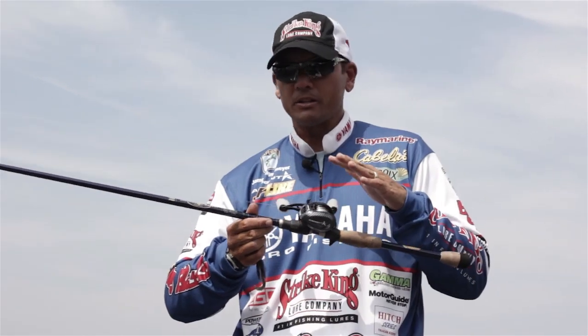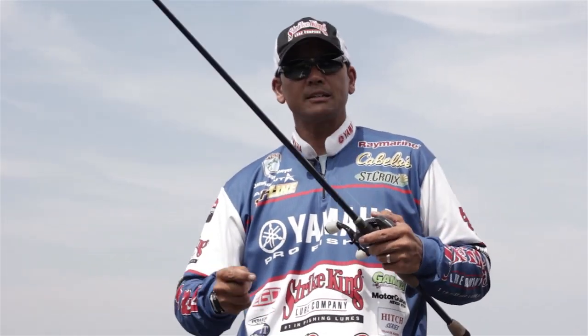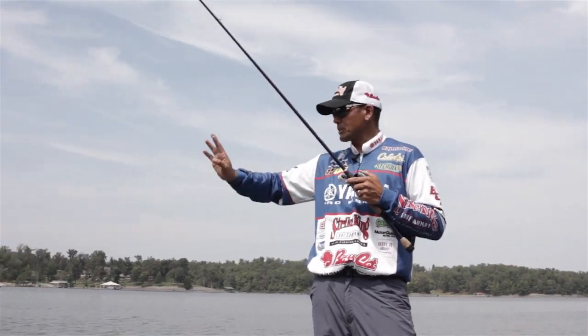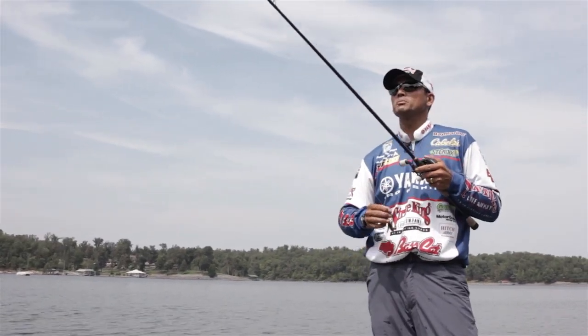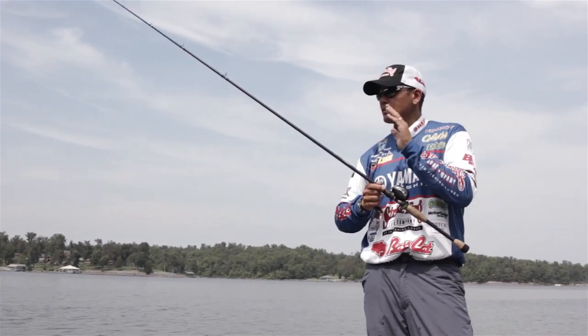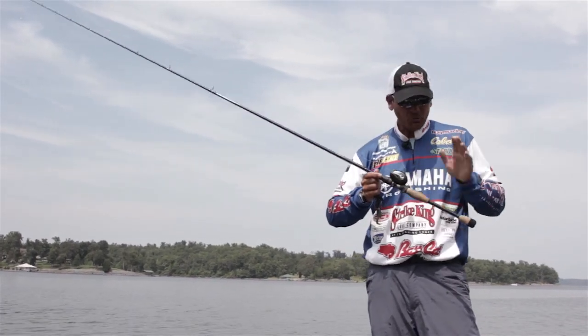And an Ardent reel. The rod has got a great bend for close quarters and for casting — I did cast on this — but I do like to flip and pitch with fluorocarbon with this particular rod. It's got great action and with the extra length you can set the hook at distance, so that's what I go to for all my fluorocarbon flipping and pitching.